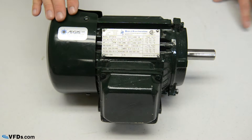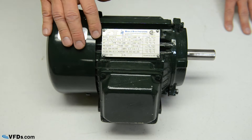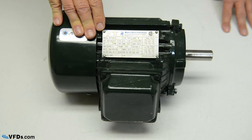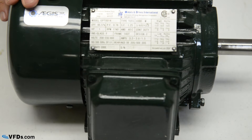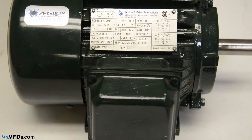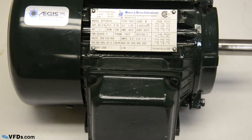We have here a very high quality motor made specifically for variable frequency drives. It's a Motor Drives International motor, and it's one horsepower. This motor has a stainless steel nameplate. Arguably, the nameplate is the most important part of the motor — it gives you the voltage, the speed, the amps. It also gives you the service factor, which tells you how much you can overload that motor. This is a 1.25 service factor motor, meaning you could actually overload it 25%. We recommend at least a 1.15 service factor motor for any motor used with a variable frequency drive.